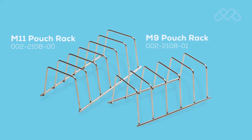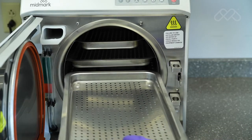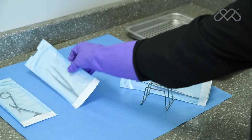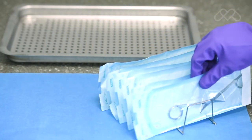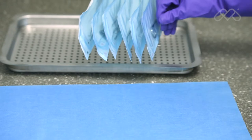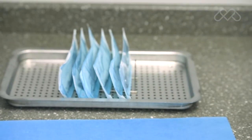Additional pouch racks can be ordered if needed. If more than two pouch racks are used in a single load, additional dry time may be required. Use of the pouch rack requires the removal of some of the sterilizer trays. When using the pouch rack, load a single pouch per rack slot. When using paper or plastic sterilization pouches, the pouches should be oriented in the rack so the plastic side of one pouch faces the paper side of the adjacent pouch.